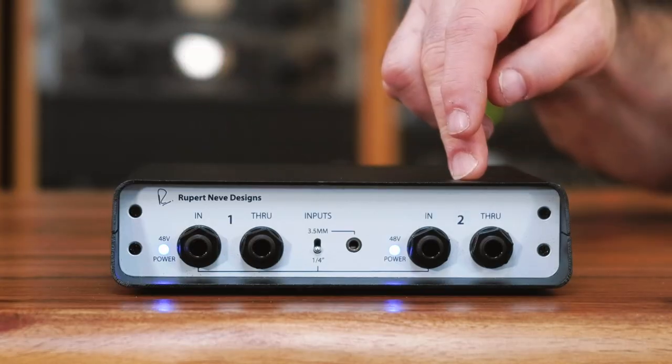Hi, I'm Jonathan from Rupert Neve Designs and today I'm going to show you how to set up and use your new RNDI-S Stereo Direct Box. The RNDI-S is a stereo direct box and it can take almost any amount of instrument level without a pad. It has two completely separate circuits for channels 1 and 2, so you can use it with a stereo source or two separate mono sources without any crosstalk.